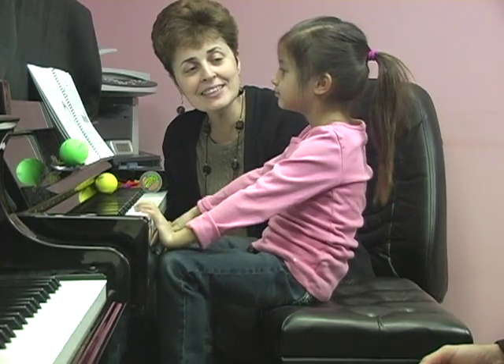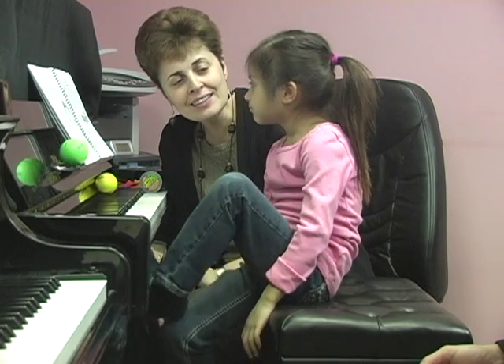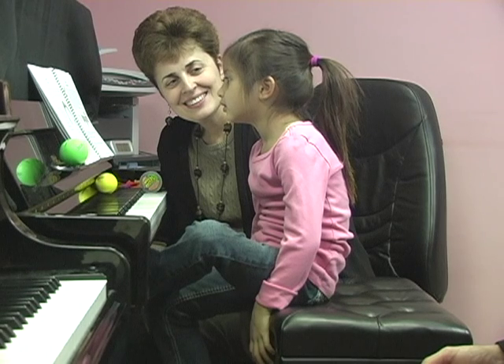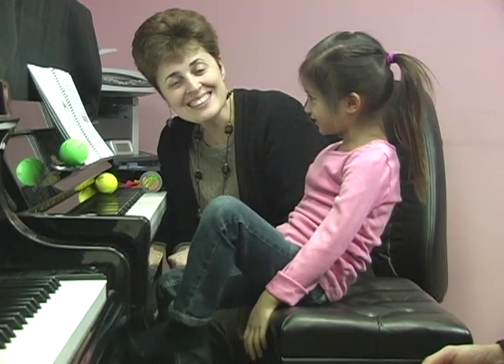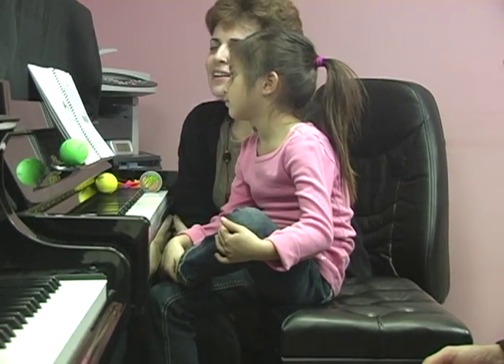Have you seen a rainbow in the sky before? You did! How many colors does it have? Seven. Seven colors — yeah, probably it does. Seven colors.